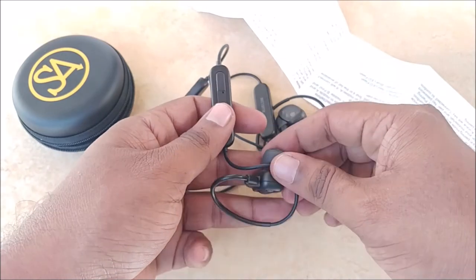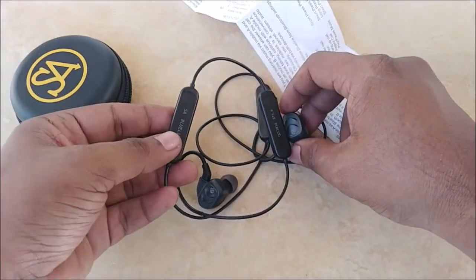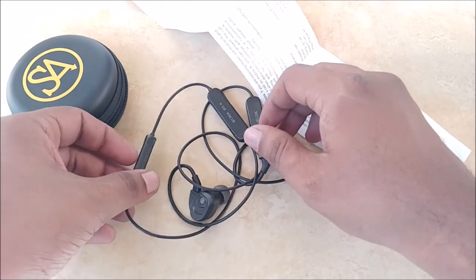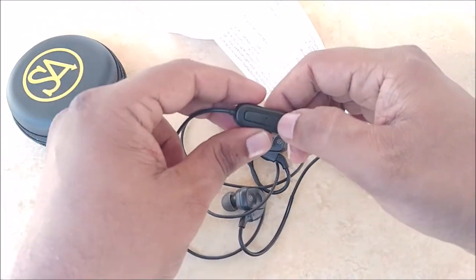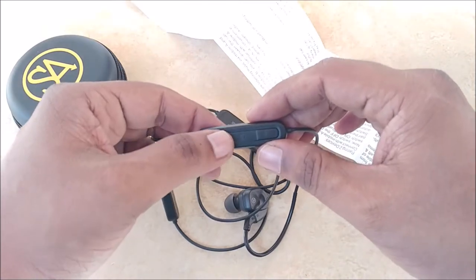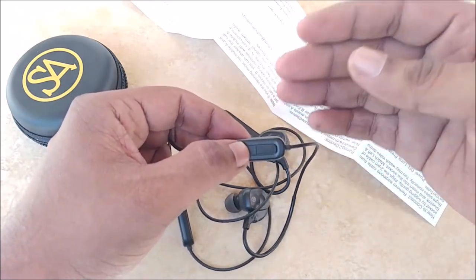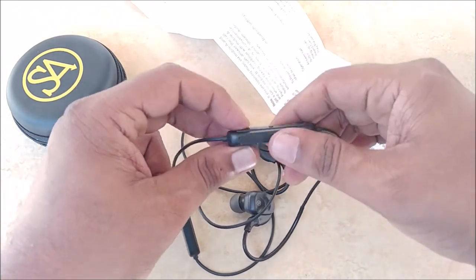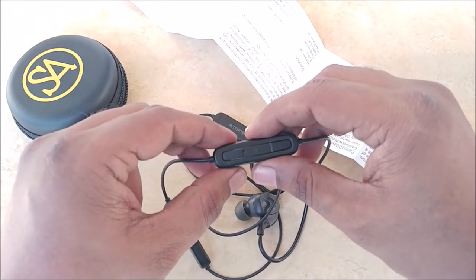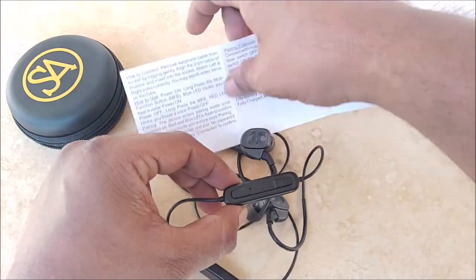aptX HD and aptX LL are premium codecs and the chipset needs to support them to deliver high-fidelity sound. The unique thing about the QCC 3034 chipset is that it's like a turbocharged engine — it delivers very high performance while consuming very low battery. That efficient, high-performance characteristic is a defining feature of this chipset.